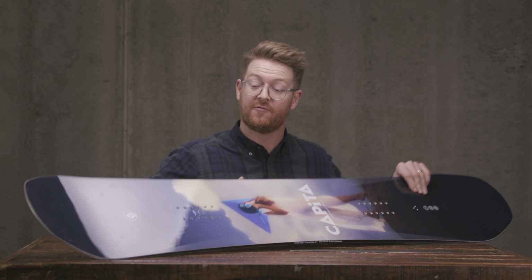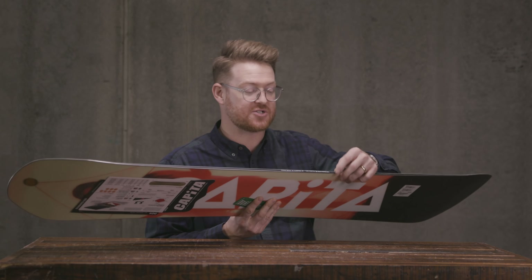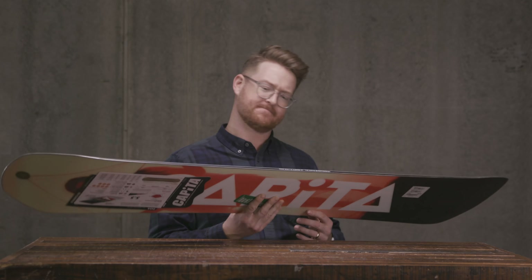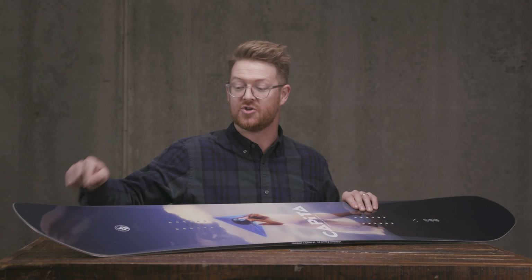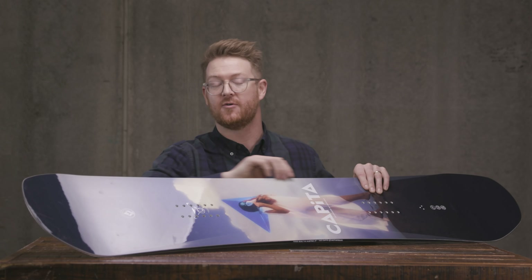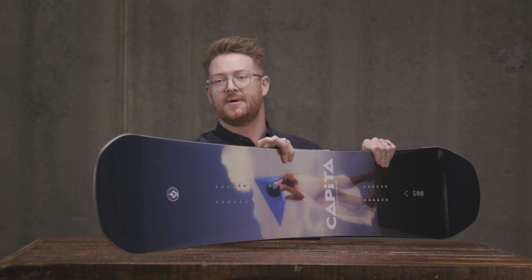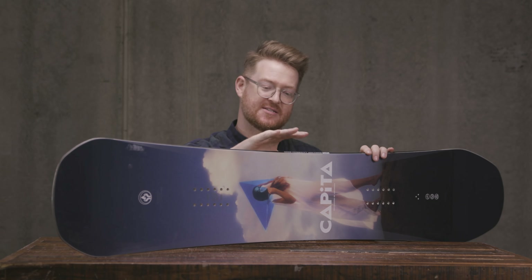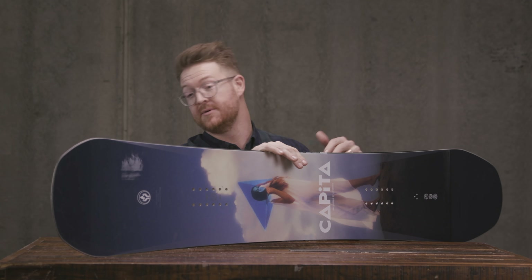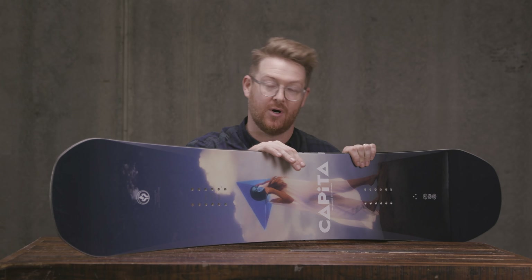Along with that is a Fortress Kevlar bond sidewall — these sidewalls actually have Kevlar in them to make them ultra strong. It's kind of like the body armor that some other boards like the Ultra Fear feature on the shoulders of the board, except it's the full length of the ABS style sidewall. So if you bang your board up against jibs, rails, and trees, it'll be less susceptible to cracking, breaking, or even indentations because of that Fortress Kevlar bond sidewall.